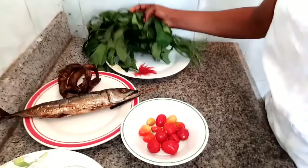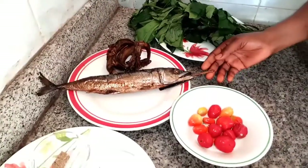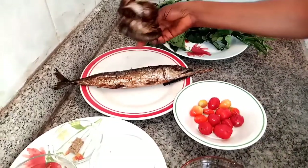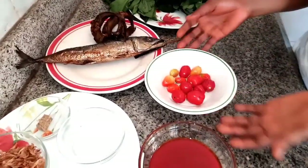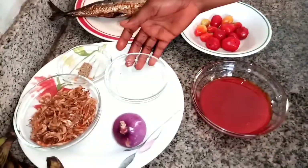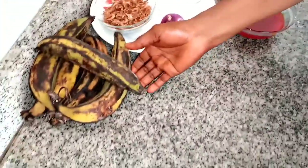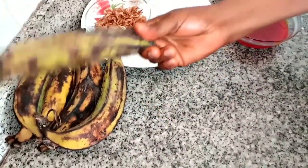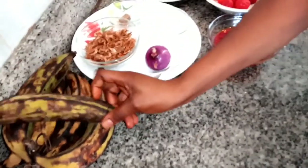So I have my vegetable, I have my smoked fish, and I have dry fish — this is also known as pan-lap for those of you that are in Lagos. I have fresh pepper, palm oil, salt, Maggie seasoning, crayfish, onion, and lastly I have plantain. This is unripe plantain, not the ripe one. So I'll be using unripe plantain for my plantain porridge.